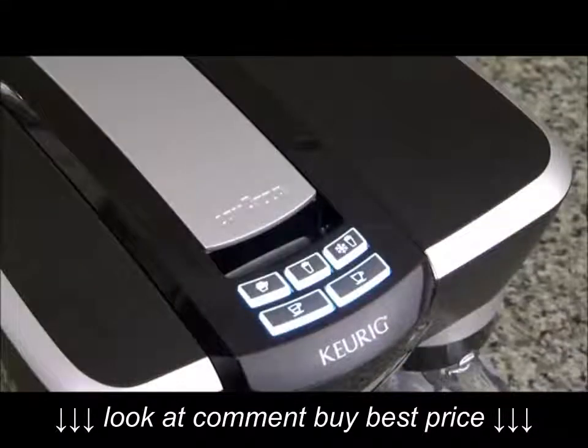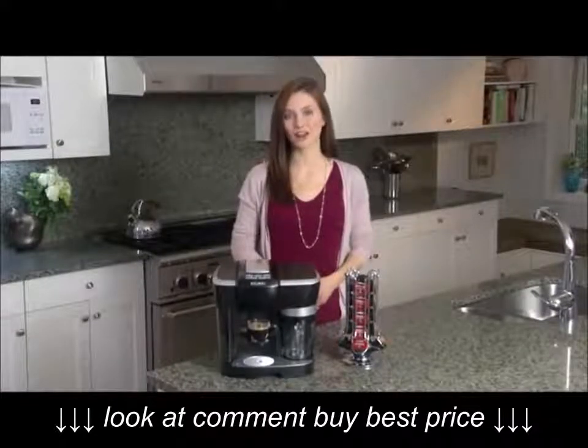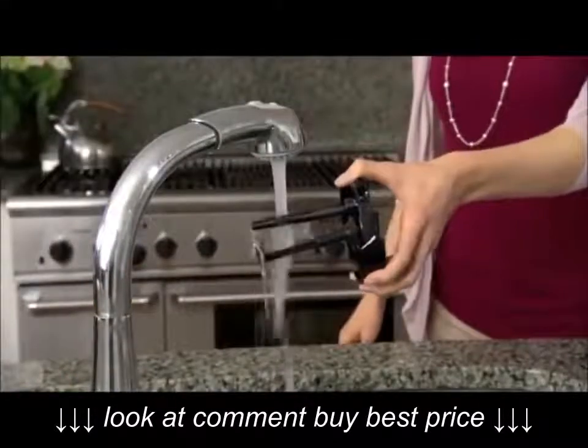The Revo system will turn off automatically after two minutes. After each use, thoroughly clean all components of the frothing pitcher. You can place them on the top rack of the dishwasher or wash them by hand with warm water and mild soap.